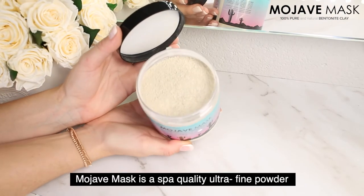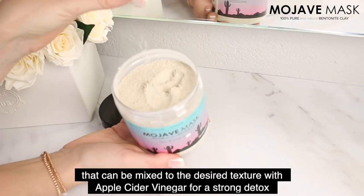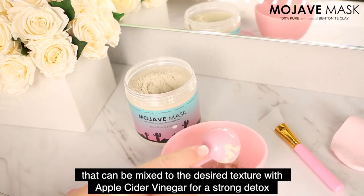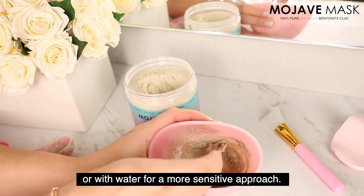Mojave mask is a spa quality ultra fine powder that can be mixed to the desired texture with apple cider vinegar for a strong detox, or with water for a more sensitive approach.